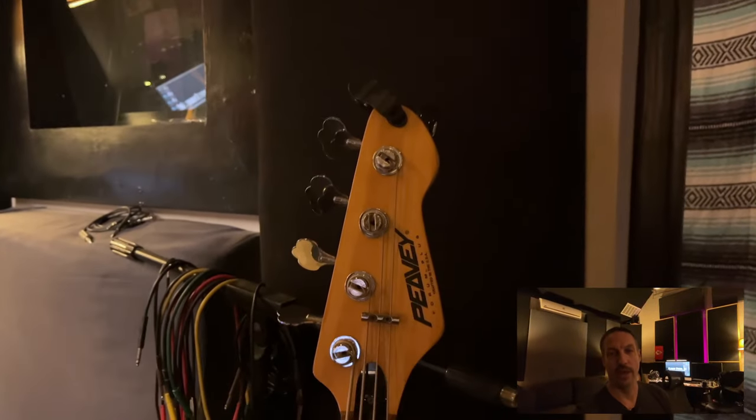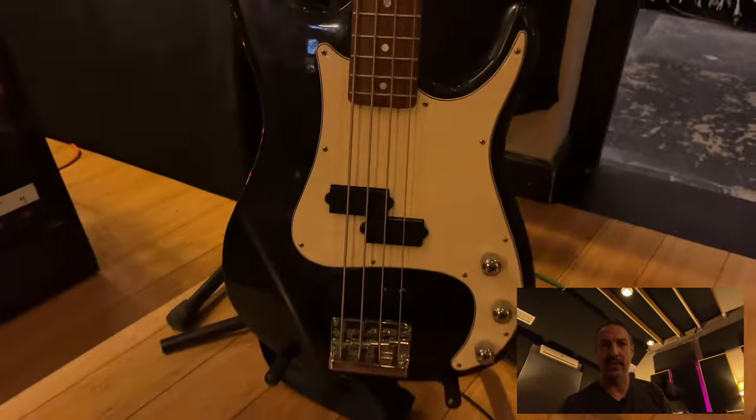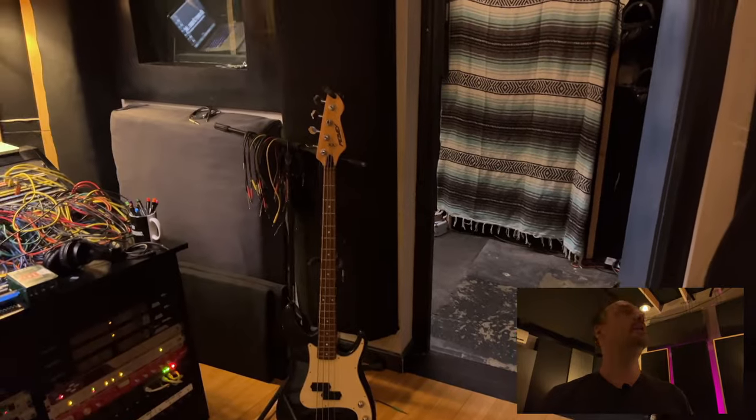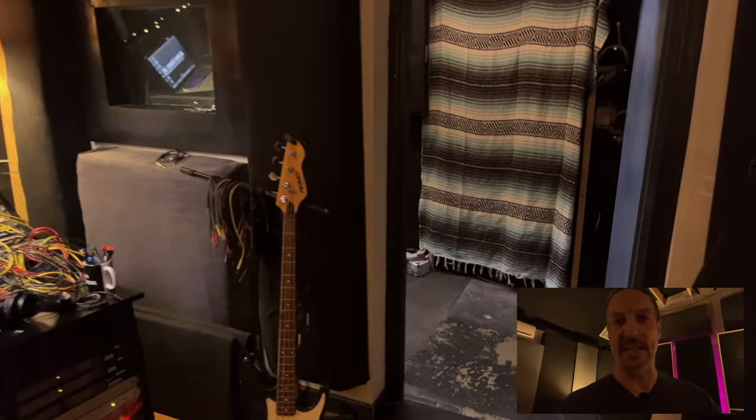Picked up a new PV bass — well, new to us. This bass sounds fantastic. We've been doing all our bass recording with this over the past probably two months now. It plays great, sounds great. In love with that bass.